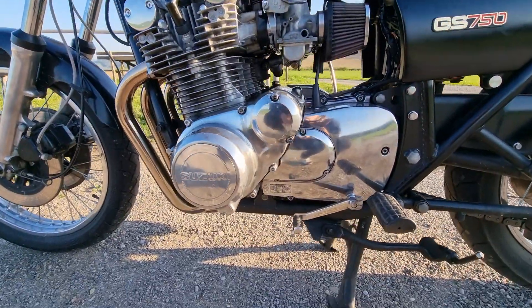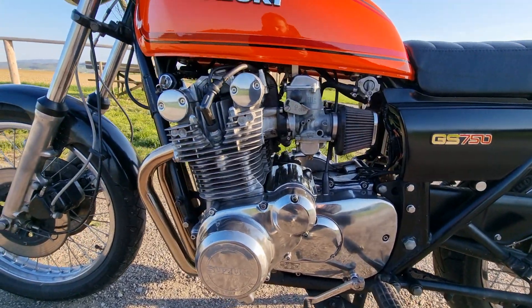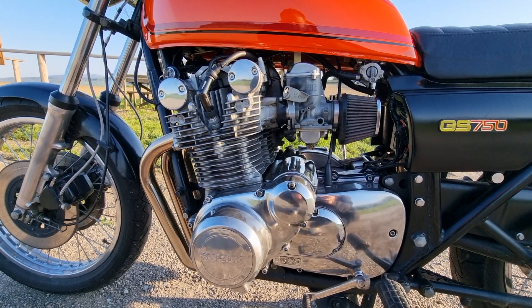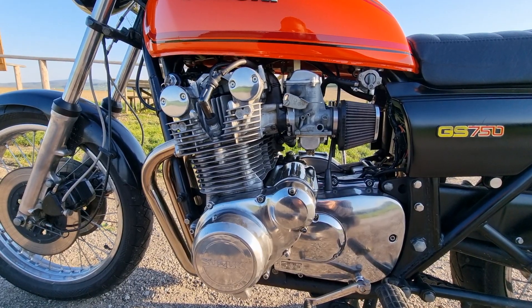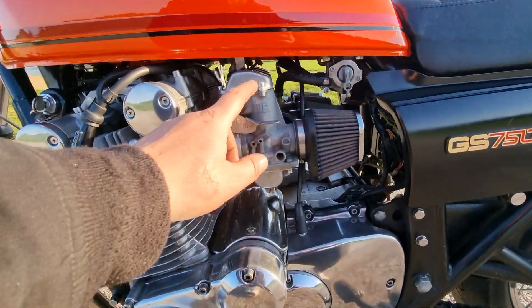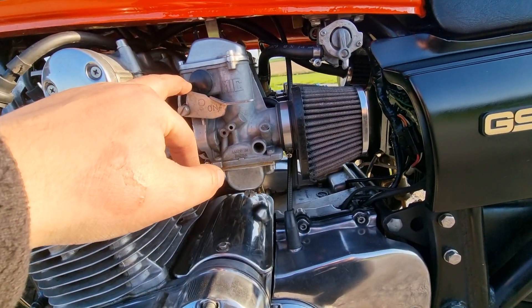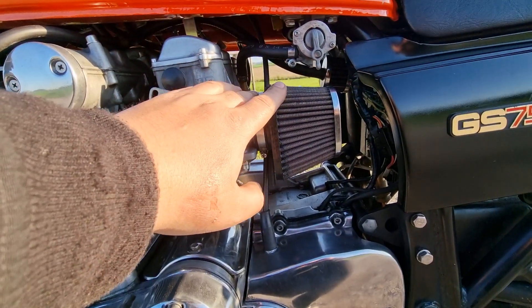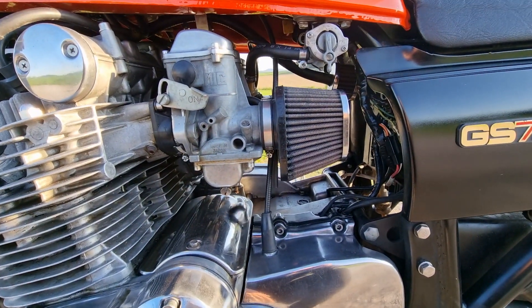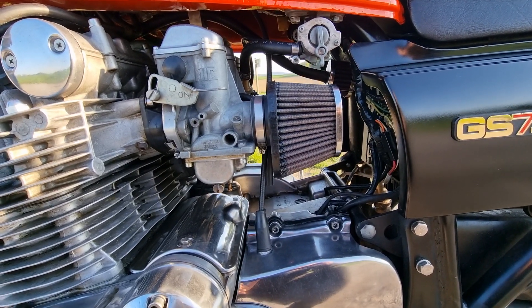I polished some parts. I rebuilt the engine and put in an 850 cylinder, then put on original carbs and rebuilt them, combining them with Kainan air pods. She runs great with them.